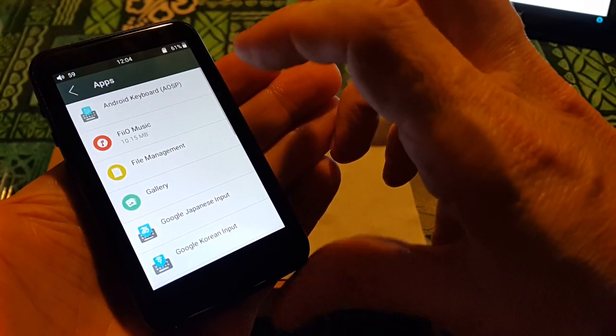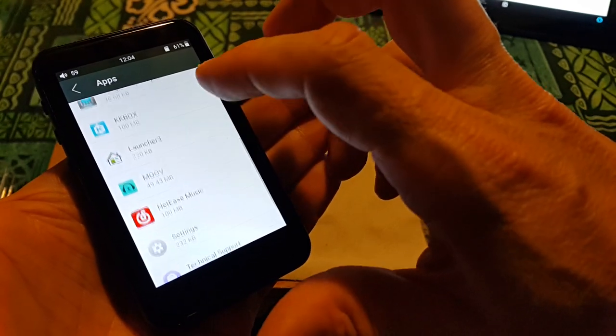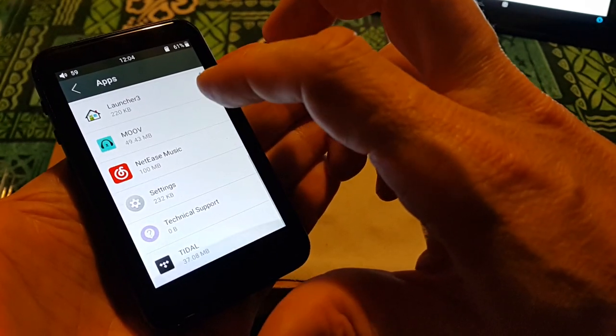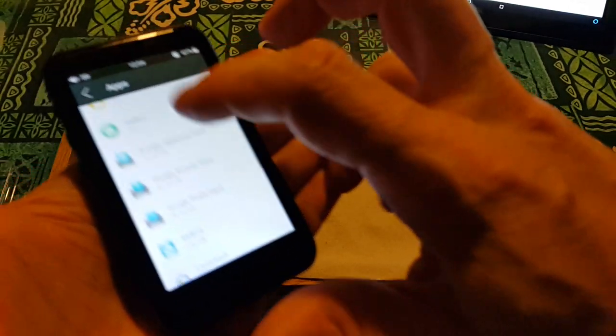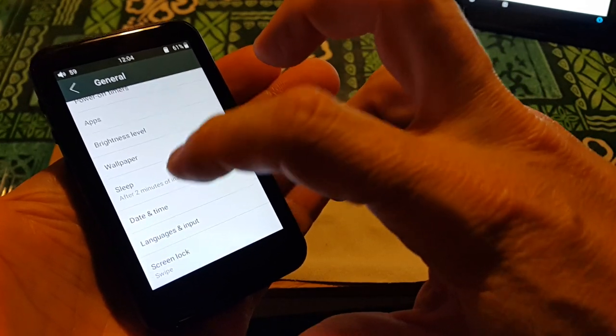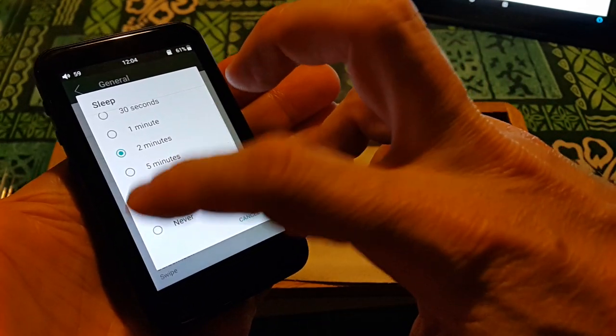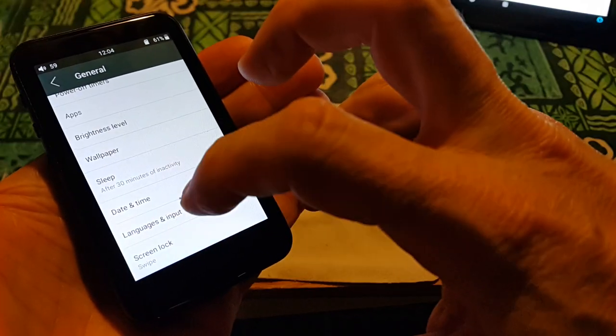Under general we've got power, apps — File Music, Japanese input, Launcher 3, Move, Title. Oh, it's got Tidal on it. Wallpaper, sleep — I'll give you 30 minutes. Screen lock.